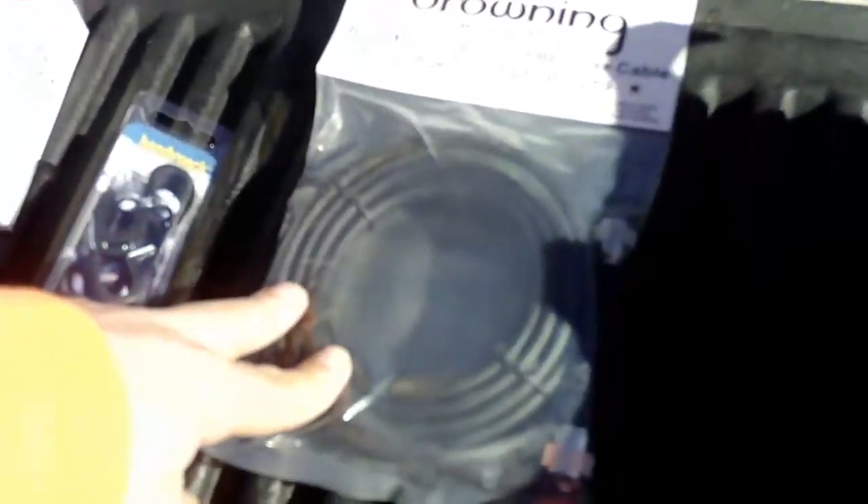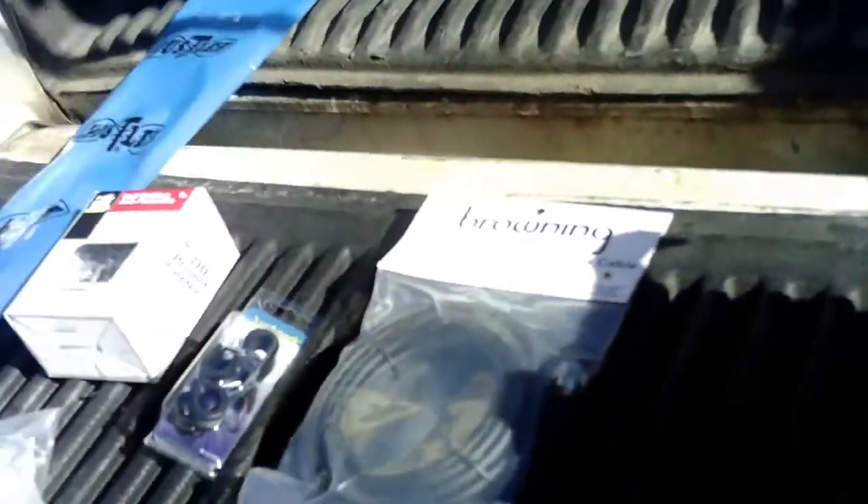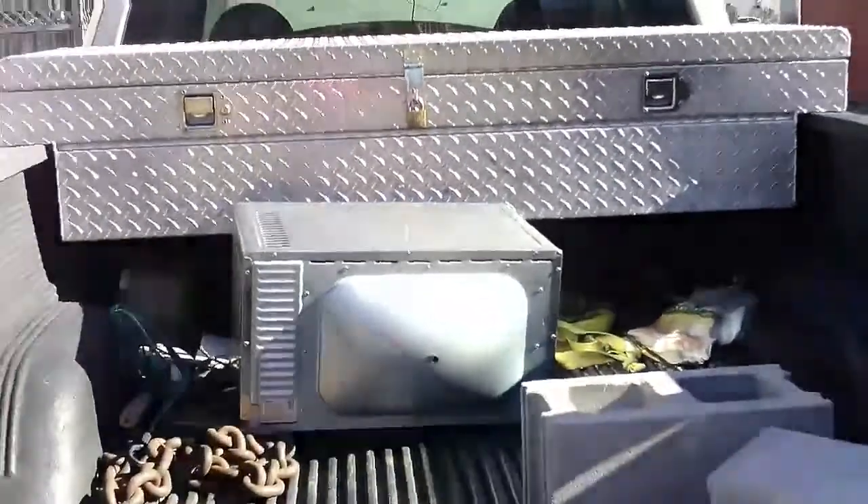I've got 18 feet of this coax, which should be plenty — famous last words. To begin with, I'm going to open the toolbox and get this mounted. So without further ado, let's get to work.